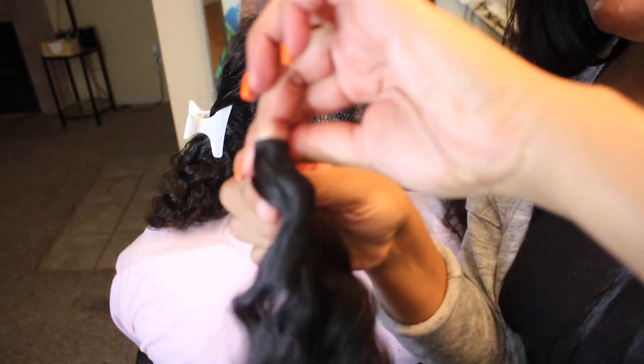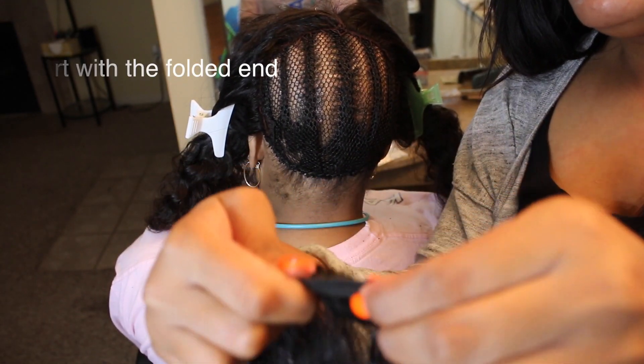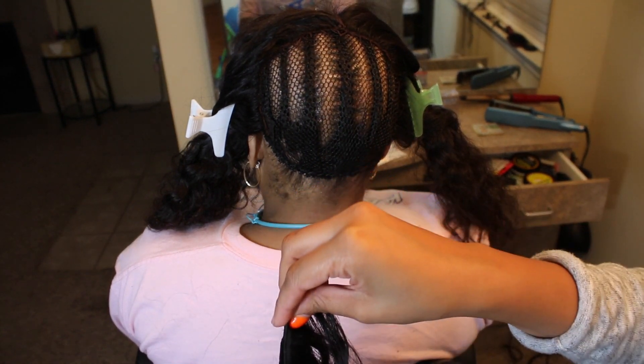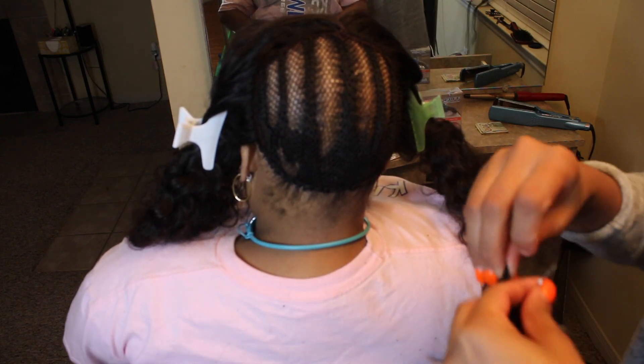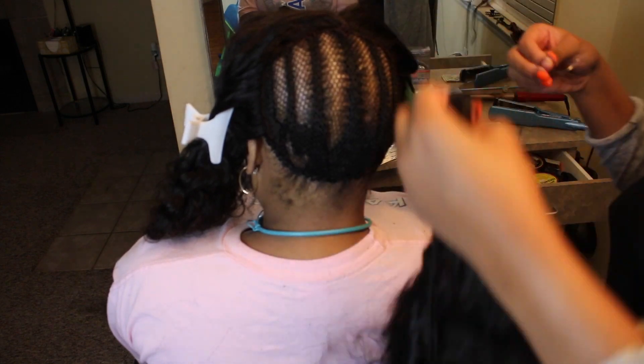I fold the bundle in half and I start with the folded end because I don't want any lumps at the end of that track when it comes to laying it down. I find it easier to lay flatter with just the loose ends versus that folded-over part, so I always start with that part.